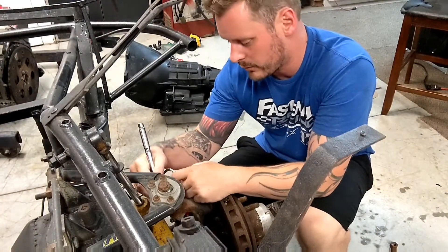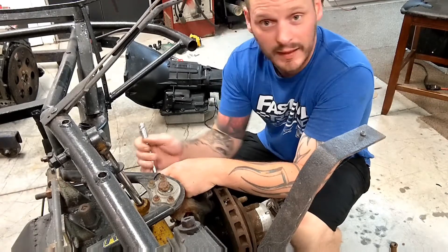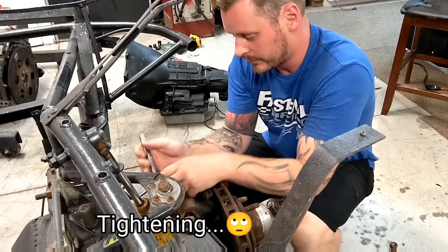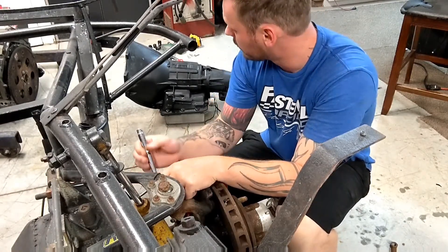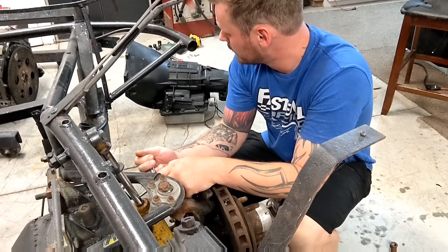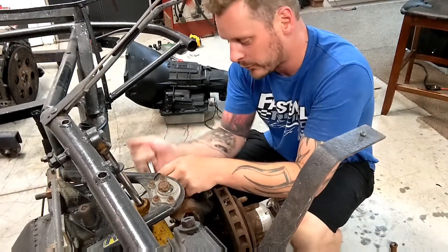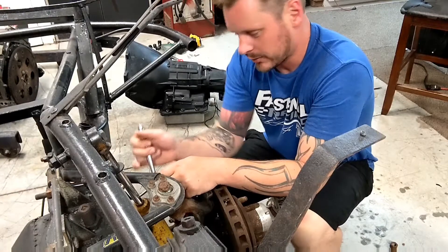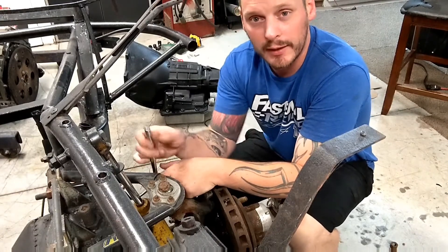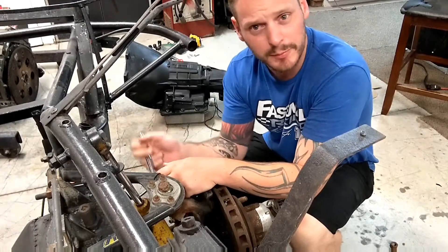I said earlier that we tried to get the flex plate on — that didn't go over well. I put it on and realized it's not the right fit for the torque converter, or it's not the right torque converter for the flex plate. I don't know, I have to do a little bit of research. I don't know why I thought I'd be able to just slap those two together, but it looks like we're probably going to need a new flex plate. Torque converters are expensive.